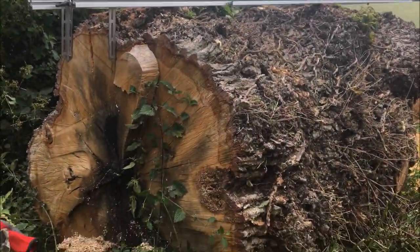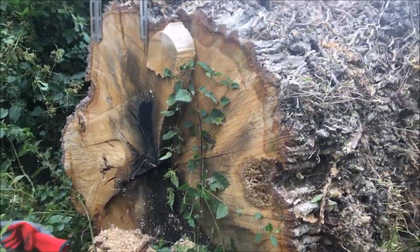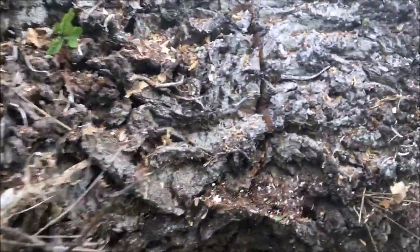So here we've got our log. It's a big old lump, probably about a good four foot across and it's knobbly. It's probably about seven foot long. There's a saw cut on that end.